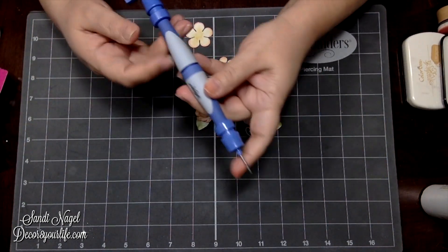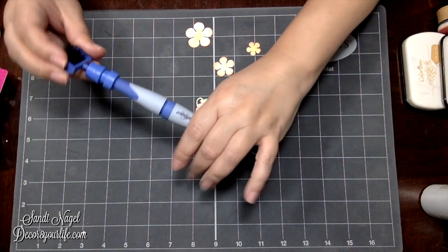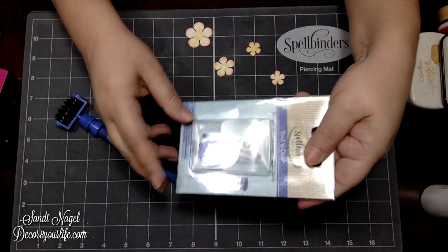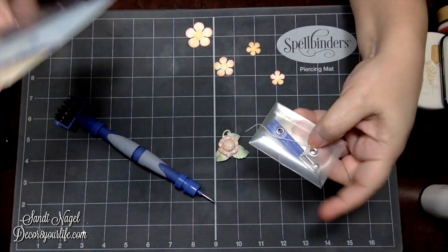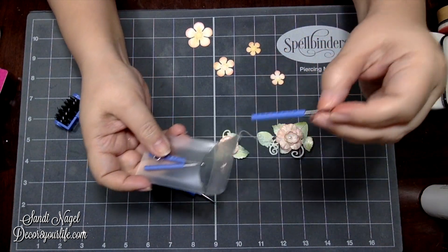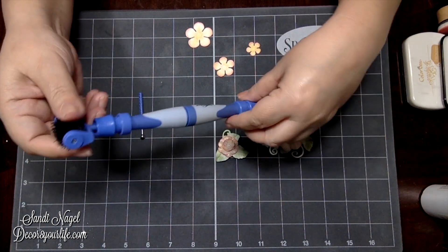You're gonna be like, 'All right Sandy, we already know it has a piercing tool and a brush on one side,' but let me show you something — you can actually use your Spellbinders Tool-in-One to make your handmade flowers when you pair it up with this Spellbinders Tool-in-One Stylus Set. I'll leave links underneath this video. It comes in a little pouch in a set of three.